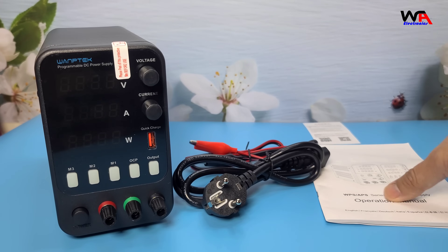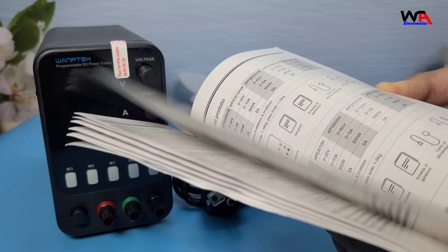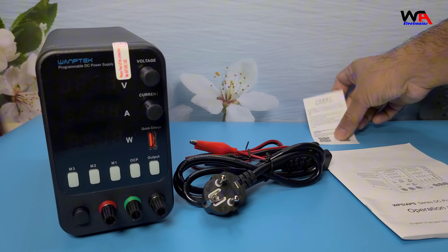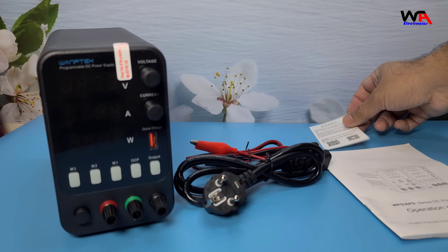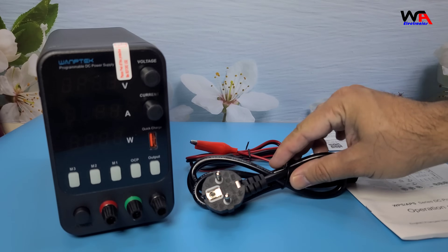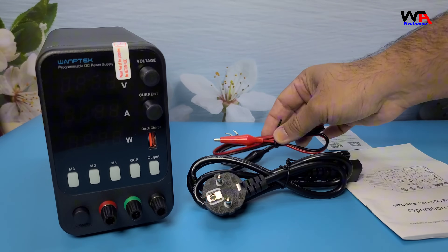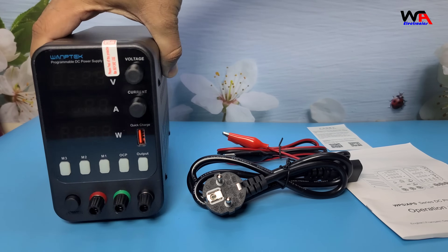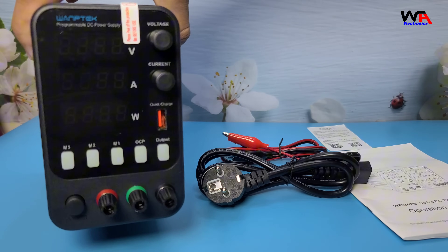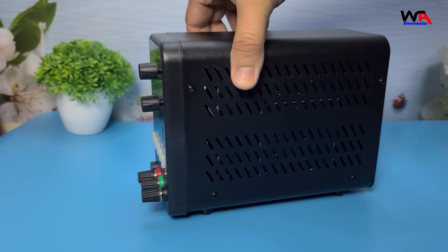First, we have the user manual — it's always good to keep this handy for reference. Next, we have the power cord, the testing probes, and finally the star of the show, the Womtec APS 3010 HDC Power Supply itself. It looks solid and well-built. Let's take a closer look at the power supply.